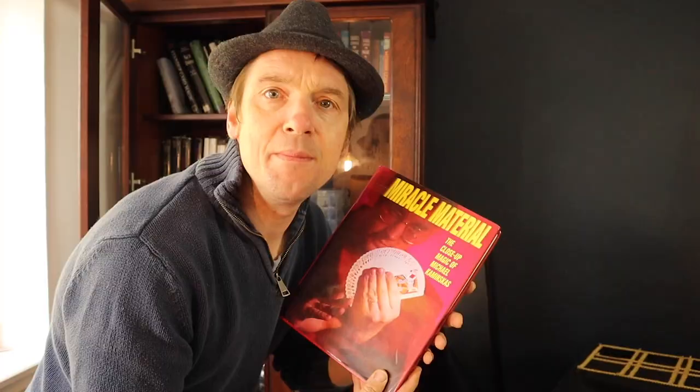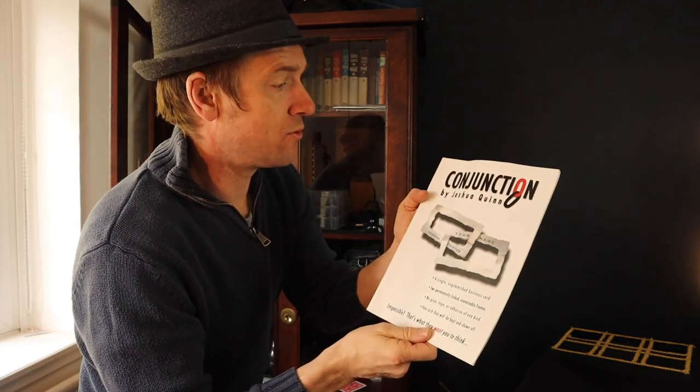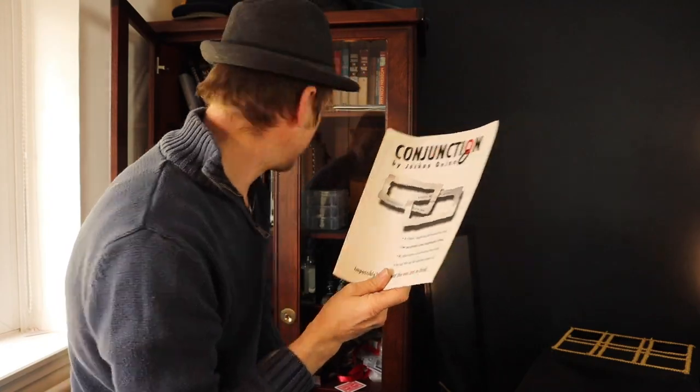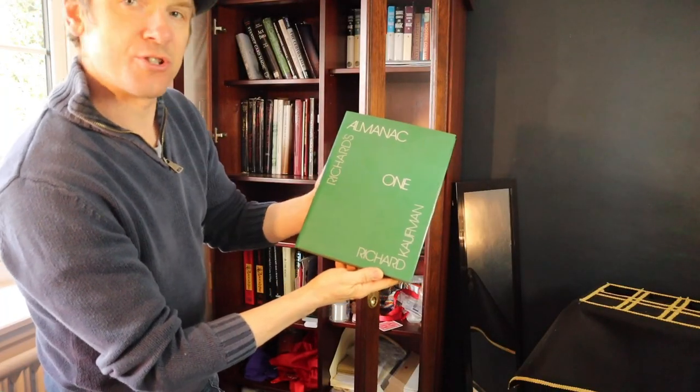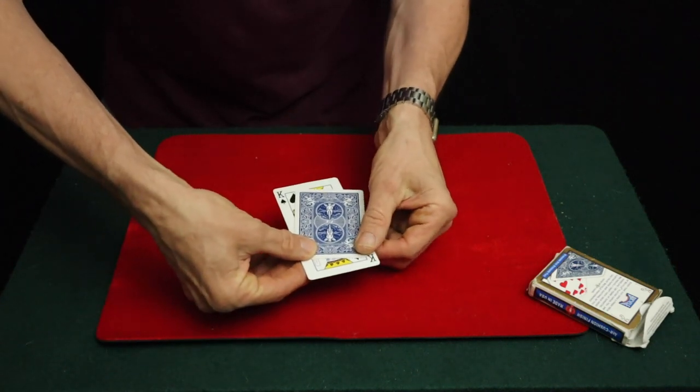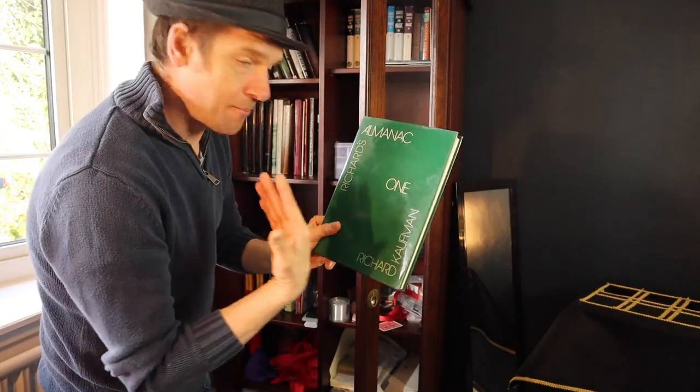Miracle Materials by Michael Kaminskas — nice little effect. Conjunction by Joshua Quinn, where you get a business card and link them impossibly — I've covered that one before. Al Manek by Richard Kaufman, where you can stretch a playing card — that's really nice, I've covered that one before too. Check out my video if you want to see that.